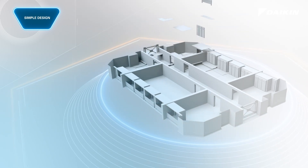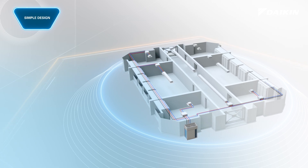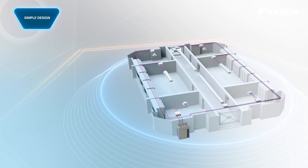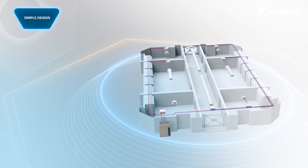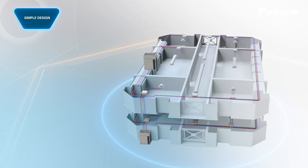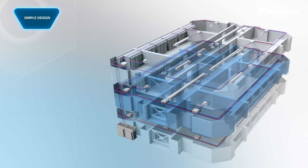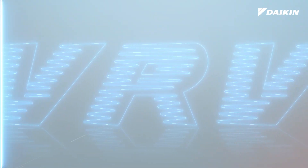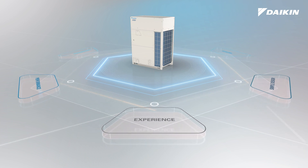VRV eMirion provides ultimate design flexibility and installation efficiency when working on a phased installation or tenant fit-out project. VRV eMirion systems are designed to easily expand from a single to a larger dual module system without changing the pipe sizes. Design and installation flexibility.